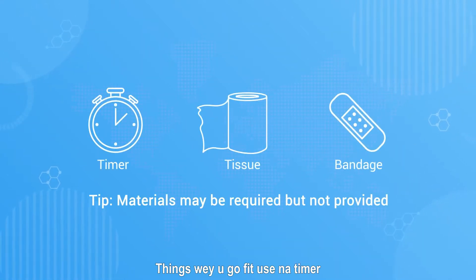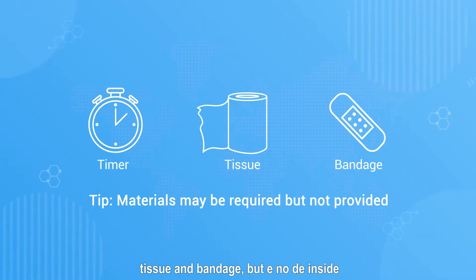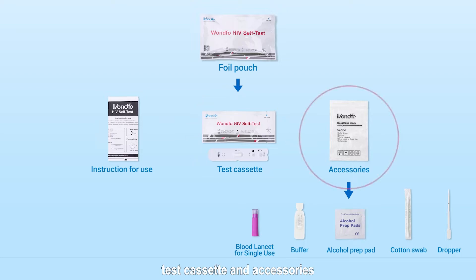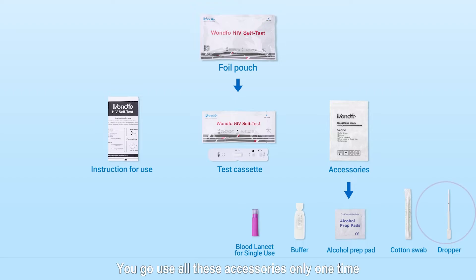Materials like timer, tissue, and bandage may be required but not provided. The foil pouch includes instruction for use, test cassette, and accessories. The accessories are blood lancet for single-use, buffer, alcohol prep pad, cotton swab, and dropper.